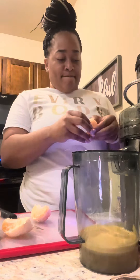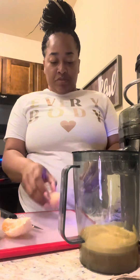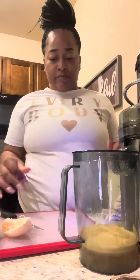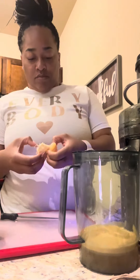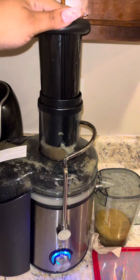The grapefruit I got was kind of bitter — I usually get red grapefruit. I'm new to the whole fruits and veggies thing, so I'm still learning how to determine what's ripe and what you should know about that. But I'm learning, so I give myself grace if something doesn't work out right, and I commend myself for just putting in the effort to try.